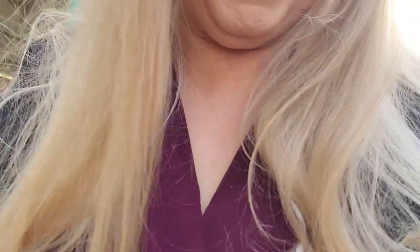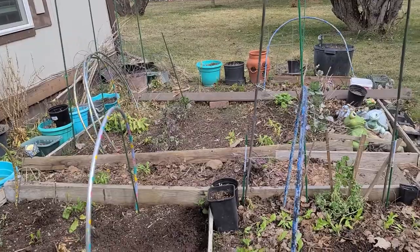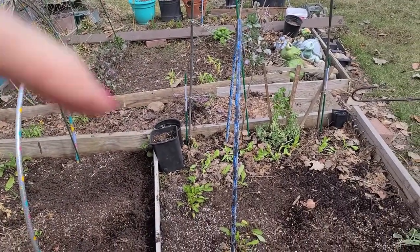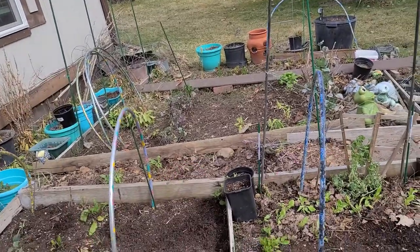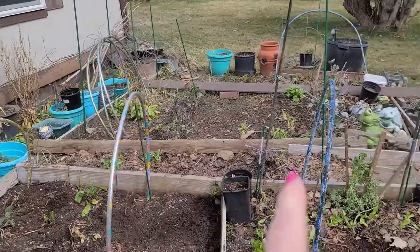So I'm going to show you what I've got, where I'm starting, and what I'm planning. Planning was key. Last year my garden beds went from east to west. This year I turned them around and we're going from north to south.